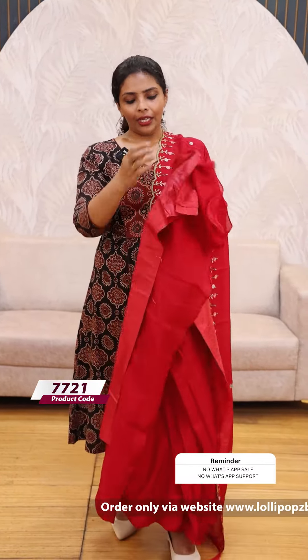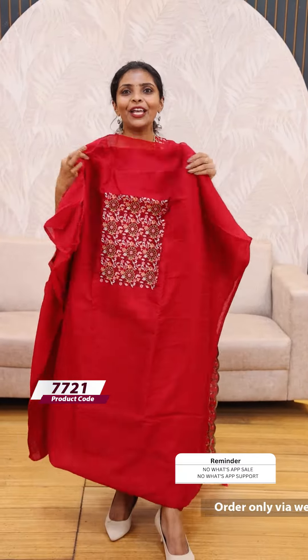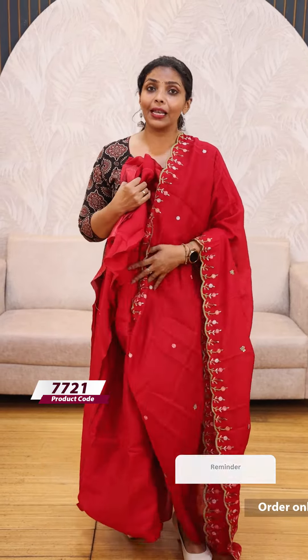It is a plain color and the bottom is the same color. The price is 1199. Very beautiful — it is a beautiful color.